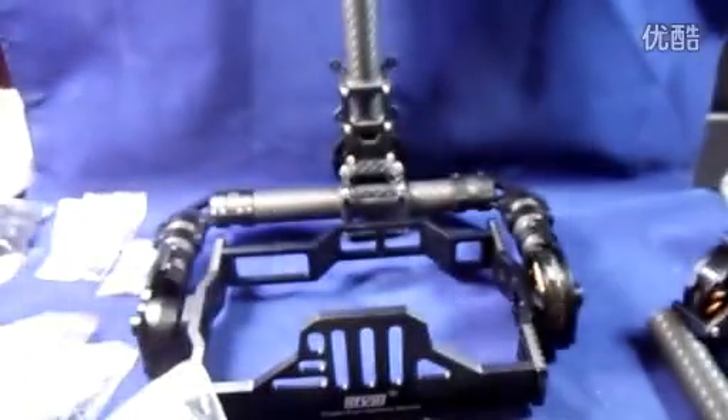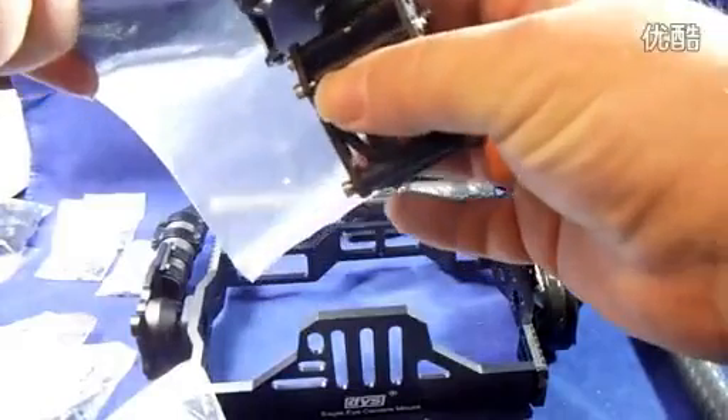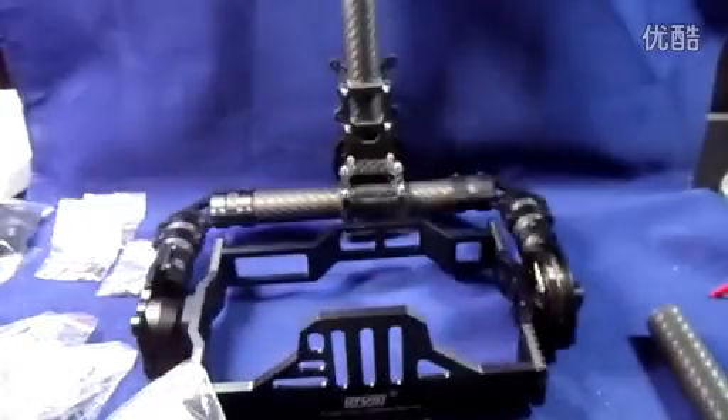After speaking to Yenny, these DYS camera gimbals have all now changed over to these new mounts. You will also receive a plate for attaching your motor and then up to your quadcopter.